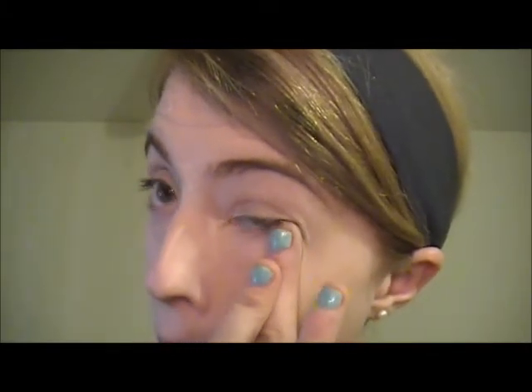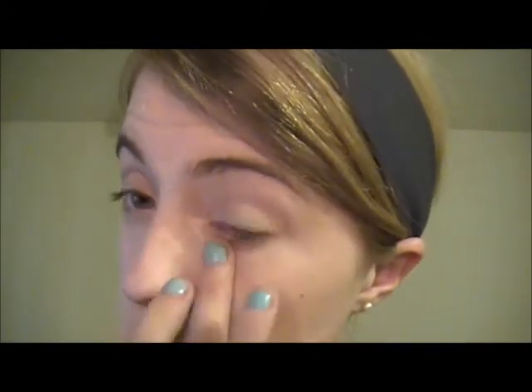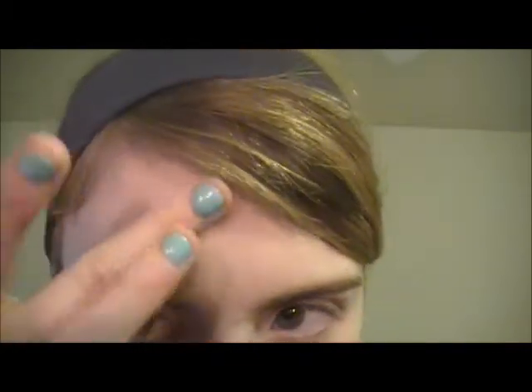I look up and press the concealer in gently right up to the lash line. For the really big blemishes, you don't want to wipe too much — just pat it on top. This isn't going to be a hundred percent coverage but you can do your best.